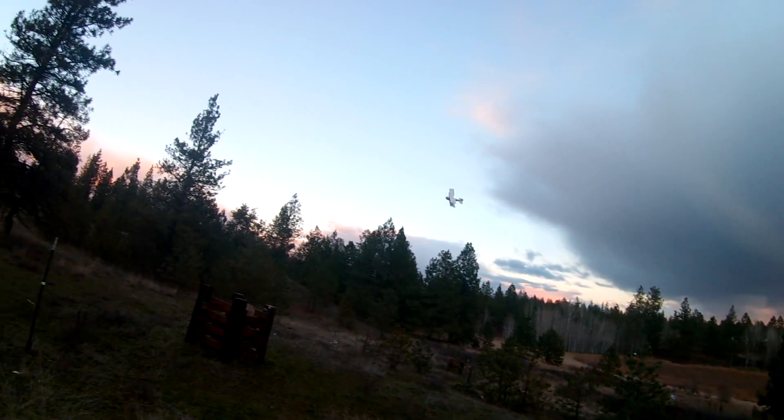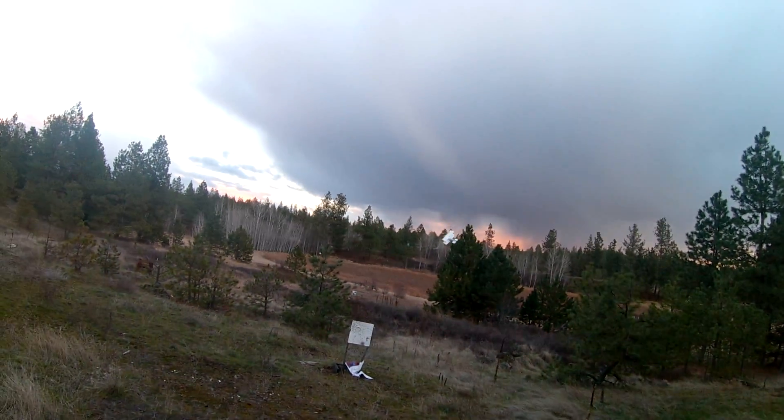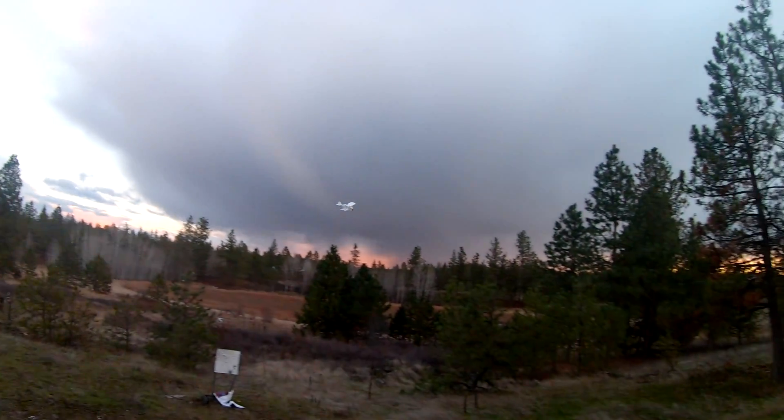I have a feeling this will be a great indoor plane. The winds are starting to calm down a little bit. Let's actually try some right-hand turns.